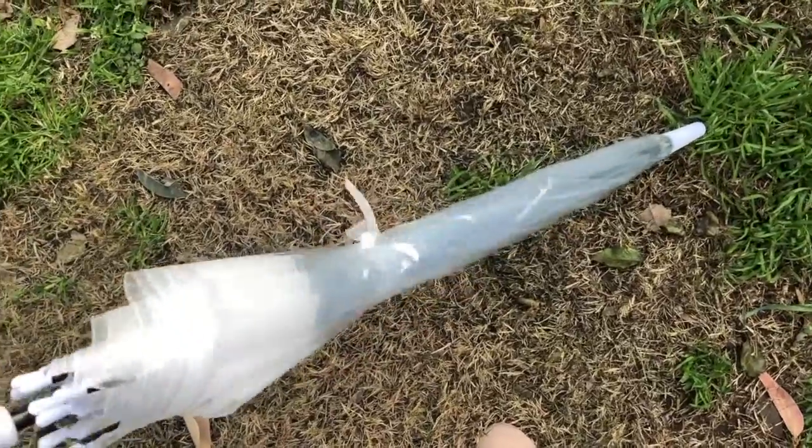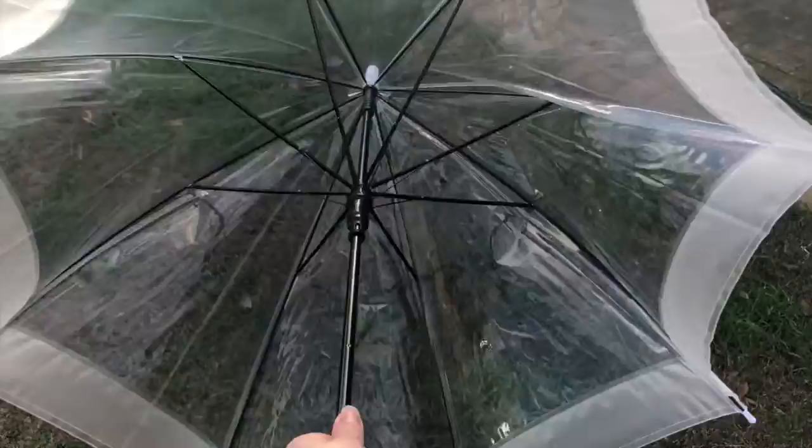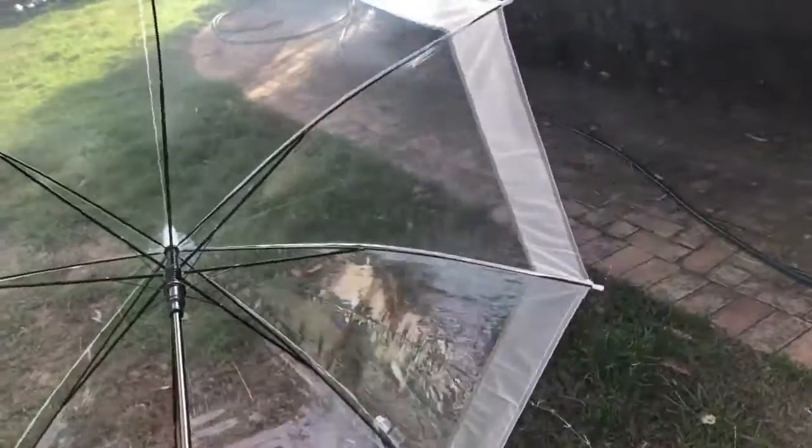We are actually making these for Priscilla, Queen of the Desert the Musical, for the MacArthur Park scene where they have these giant cupcakes and they have umbrellas that rain over them. And if you watched the video on how I made the green cake recently, then that's also used in this scene.